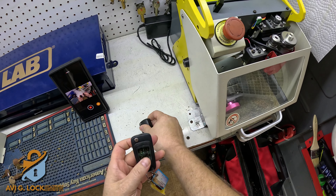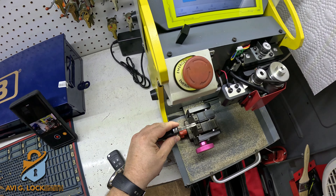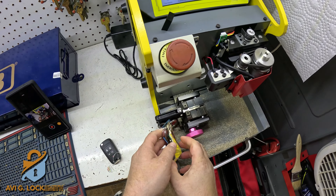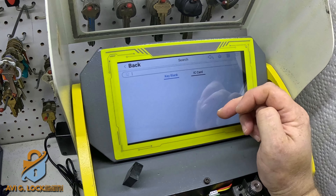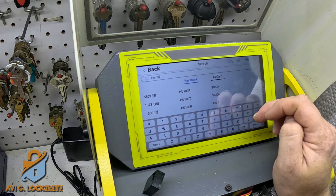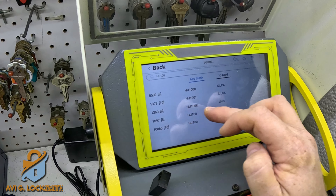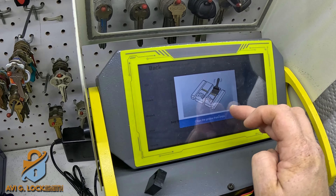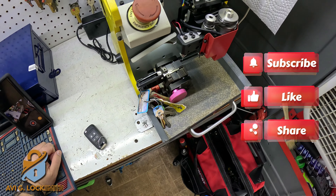Sorry for not uploading a video for a long time, but hopefully now I'm going to start uploading again. We're going to take the original key and put it in the SEC E9 machine to decode the blade. I'm going to search for key blank AG100 — there are two options: eight cuts and ten cuts. Eight cuts is for SUVs and sedans, ten cuts is for pickups. We're going to go with the eight cuts and hit code. Make sure the machine is clean.